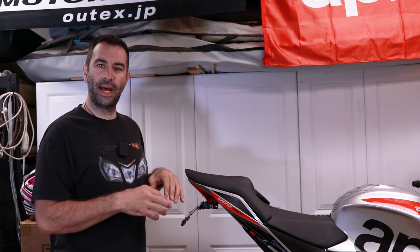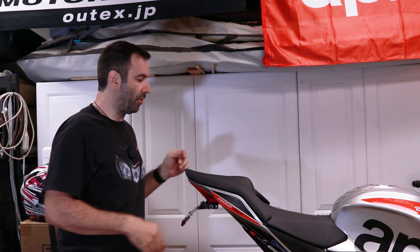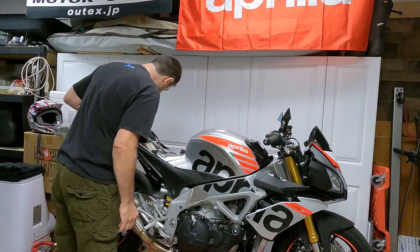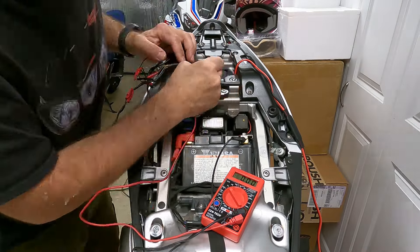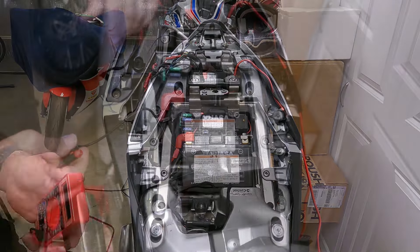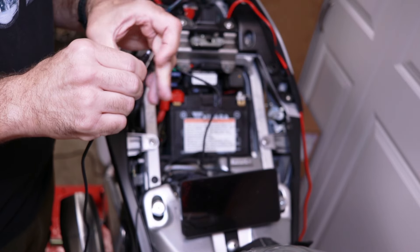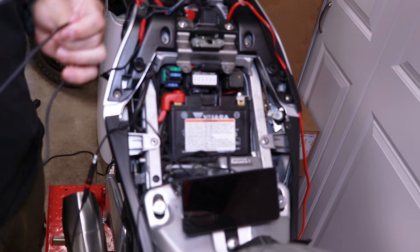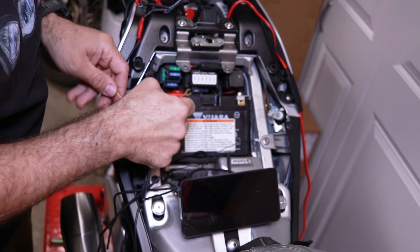Before I start running wires all over the motorcycle, let's see if the unit works. I need to find something that is on the ignition side of the power. On the Tuono, the battery is under the seat. Now that I know where to plug the different terminals, I'm going to attach the unit to the harness and try it out without having to plug anything in permanently — power to power.